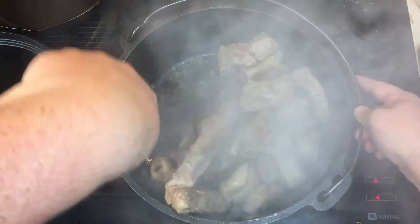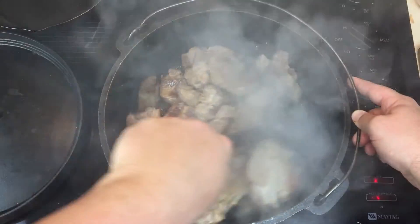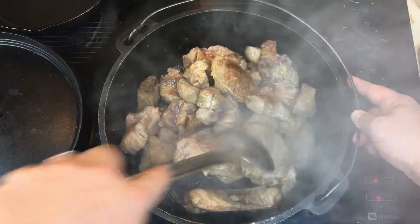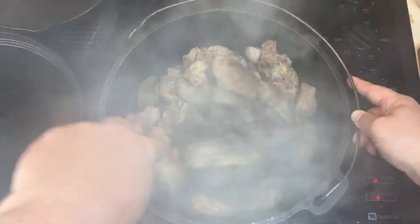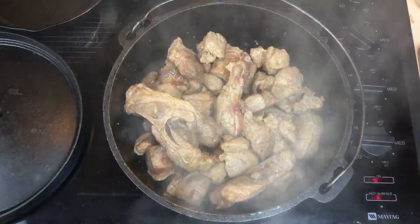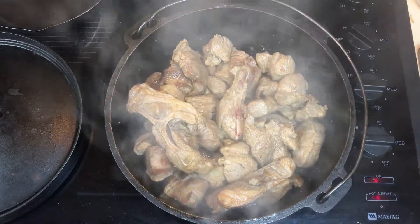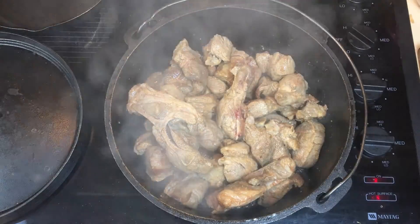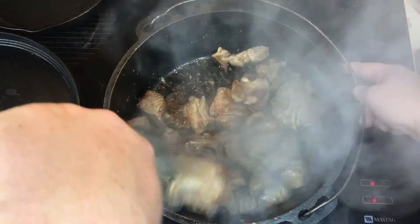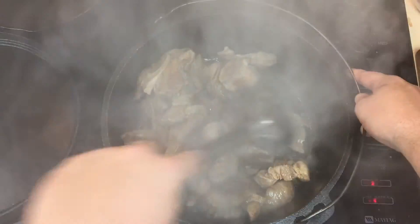Look at all this smoke, but you can start to see that meat's starting to brown good. You can separate and brown these in smaller batches — I just like doing it all at once. That's almost there; see all them goodies at the bottom, look at that.